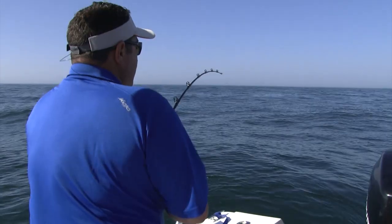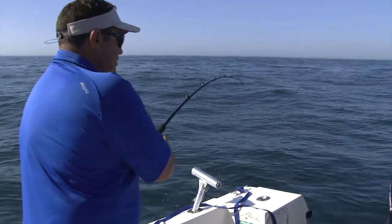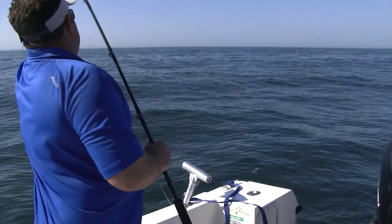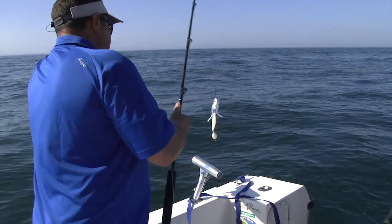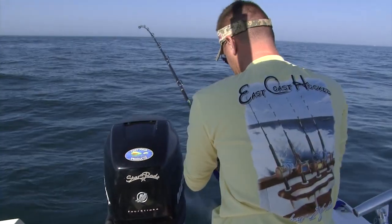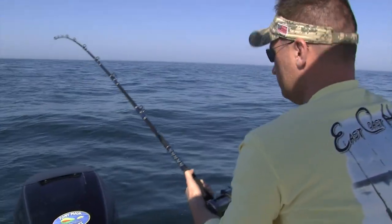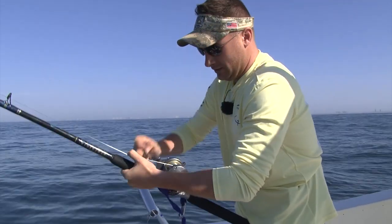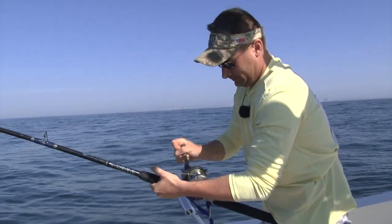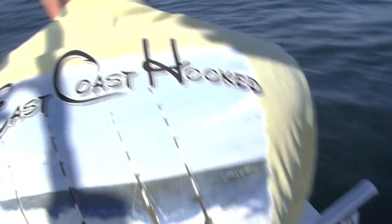Once you have one hooked up, you really don't want to pump the rod. You want a steady retrieve because these lures weigh so much — plus the extra weights — you could easily create a huge hole in the fish's mouth and lose your fish. If you notice, Mike's doing a steady retrieve right now, not pumping at all, just bringing in the fish. The whole key with any fishing is keeping the line tight — any slack results in a lost fish.